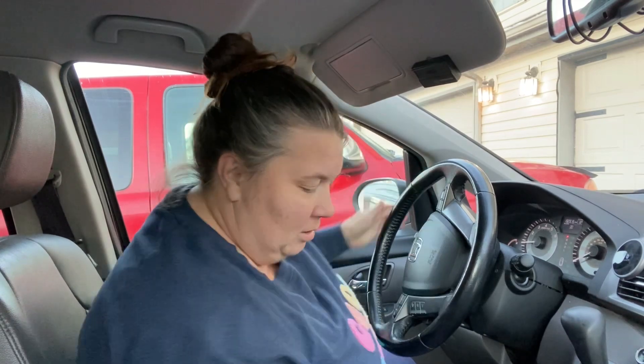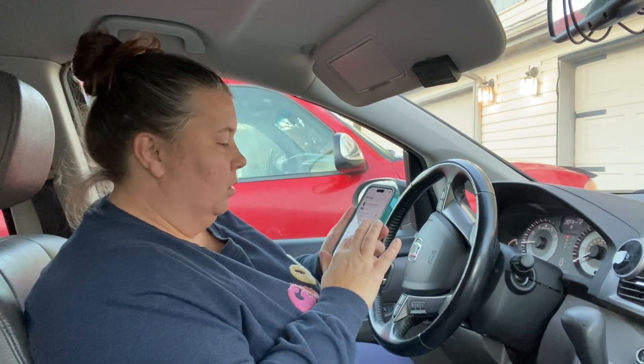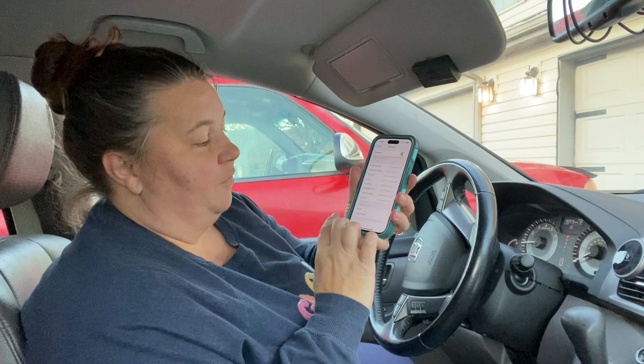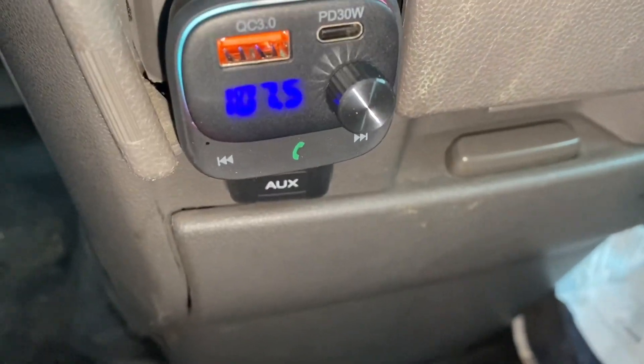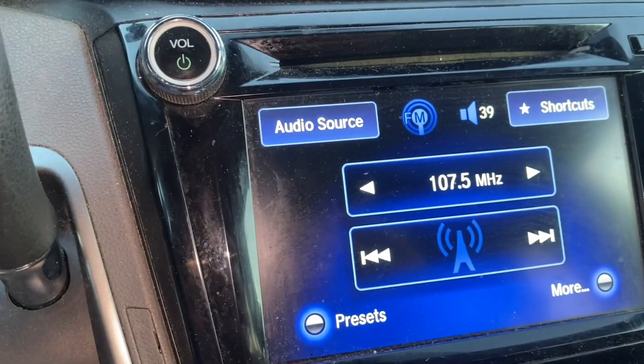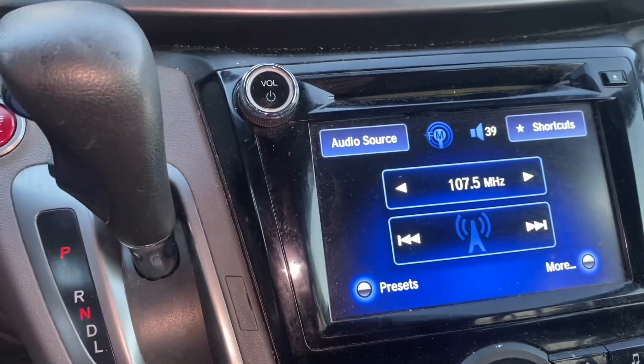We'll just plug that in and go to Bluetooth — it brings up BH549, that's the one I want to hook it to. We've got it set at 107.5 and it is playing.